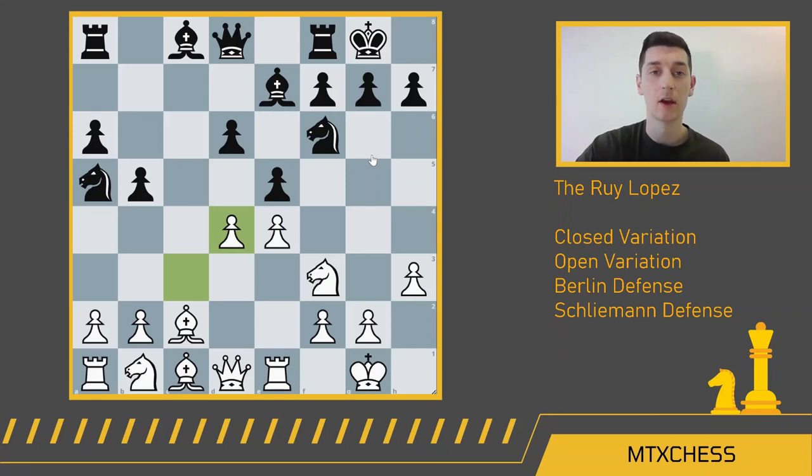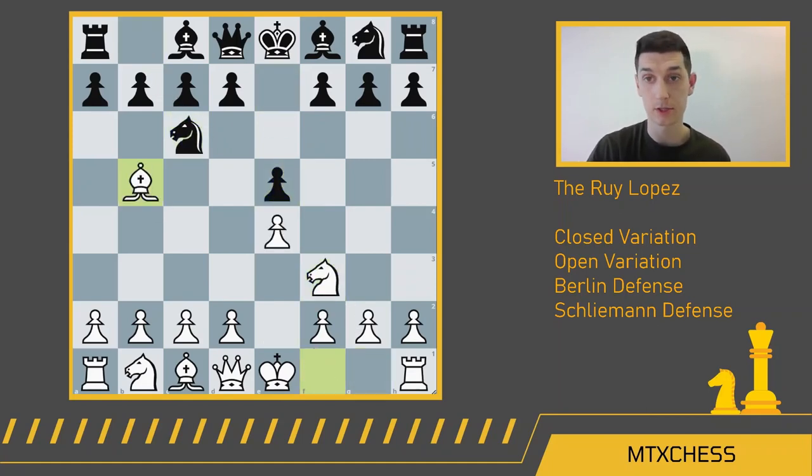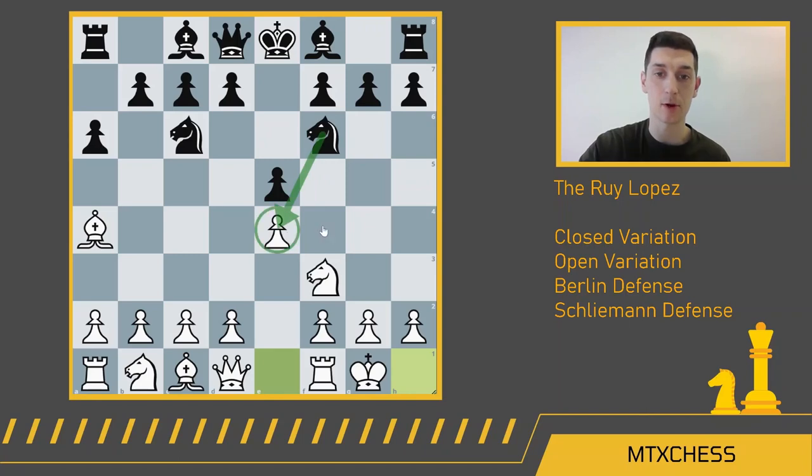That is the nuts and bolts of the Ruy Lopez closed. Now we'll talk about the Ruy Lopez open. Going back to our starting Ruy Lopez position, after the Morphy defense, bishop comes back to a4, knight f6, and castle kingside from white — if black chooses to capture this pawn with the knight, that leads to the Ruy Lopez open.